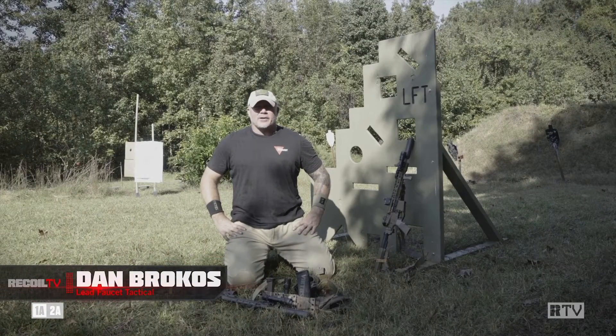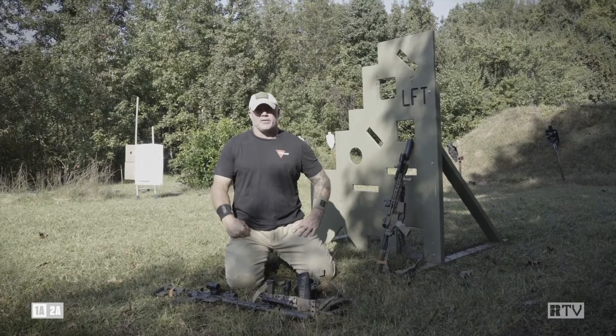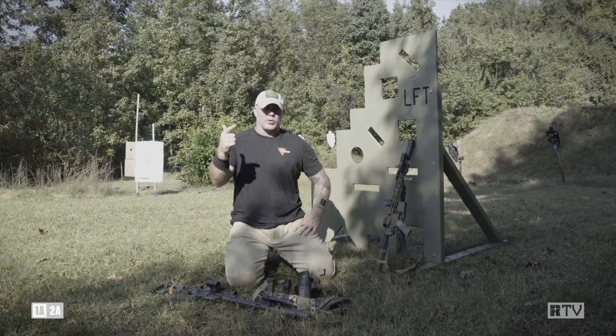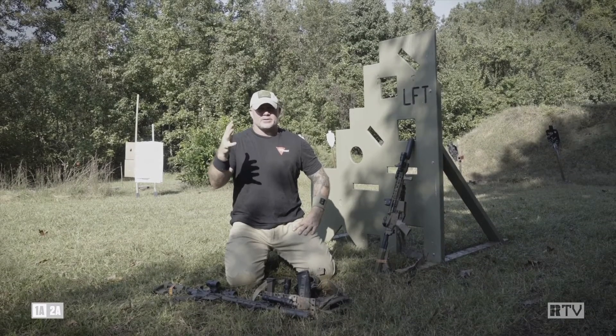Hey fellas, Dan Brokos from Lead Faucet Tactical out here filming another episode of Recoil Training Tune-Ups. Today we're going to talk about carbine malfunctions, specifically five of them: stuck casing, bolt override, bolt over base, charging handle impingement, a double feed, and a stovepipe.